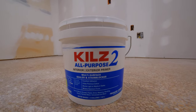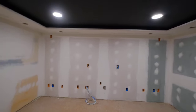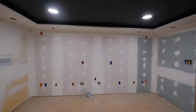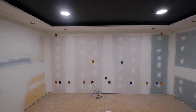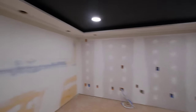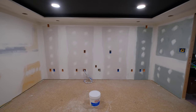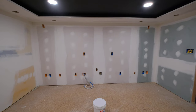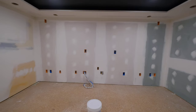I got some Kilz interior/exterior primer — I'm going to prime everything, obviously, except the ceiling because that's already painted. We had to paint the ceiling first so we could build the bottom of the soffit, because it would be very hard to paint up in there after the soffit was built. I'm pretty excited because it's going to get finished pretty quickly at this point. Once the walls are out, painting is easy in my opinion — that's the quick part.